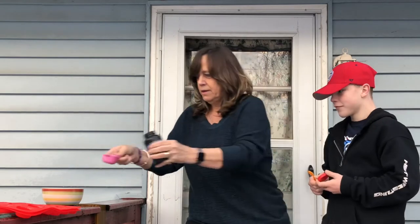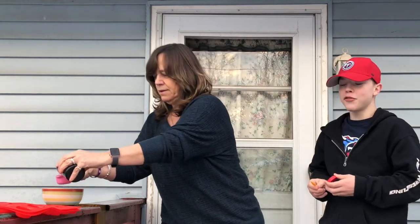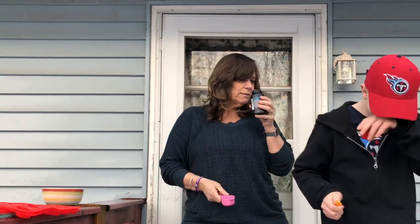By the way, it smells bad already. He says it smells good. That's bad — it smells like hot chocolate. I think we're making hot chocolate.